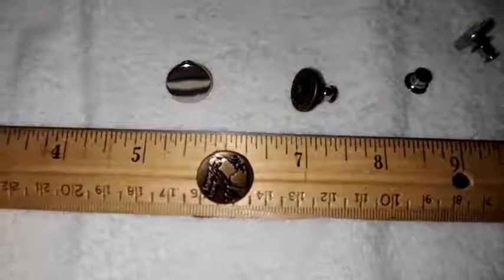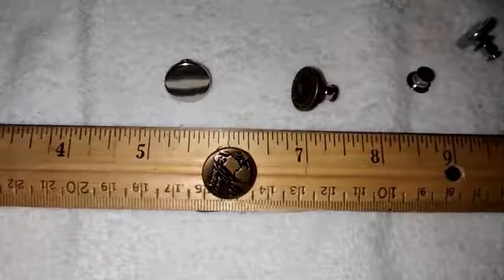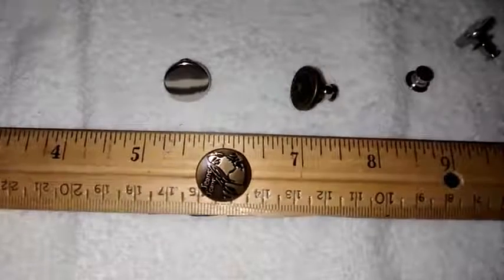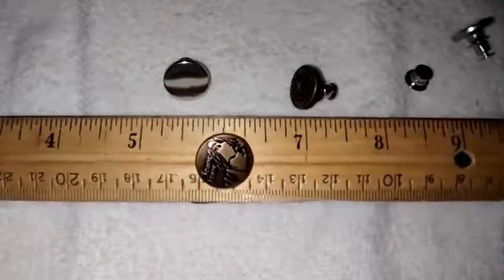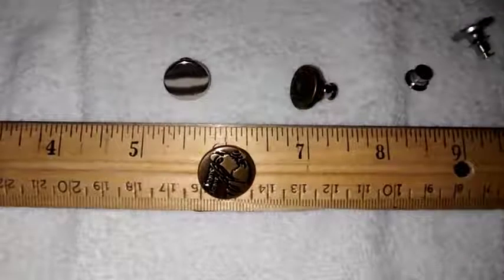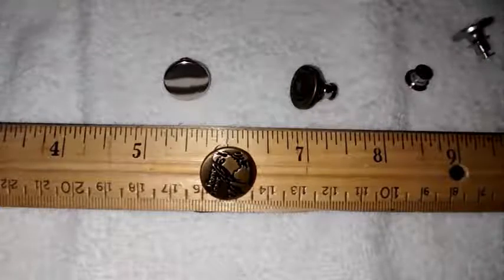In the past I would have probably broken out some buttons and thread and a needle and sewed some additional buttons on. But these are super simple to use and very handy to put on. I have it here on a ruler just to give you an idea of the size of the buttons. They happen to be about five-eighths of an inch in diameter.